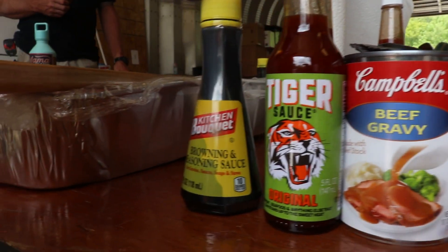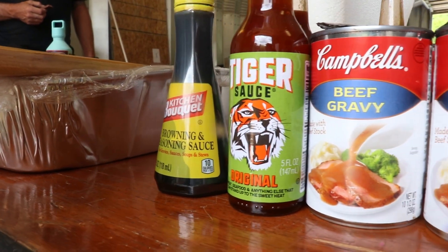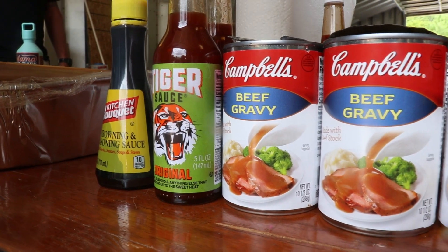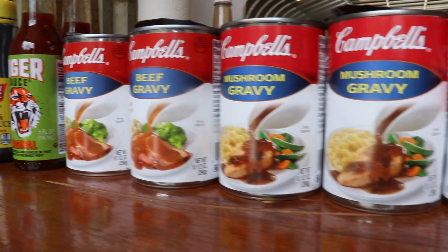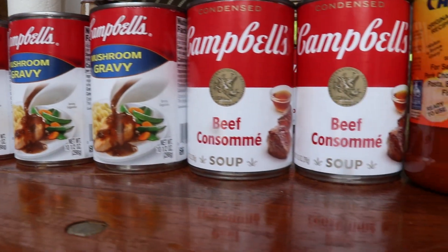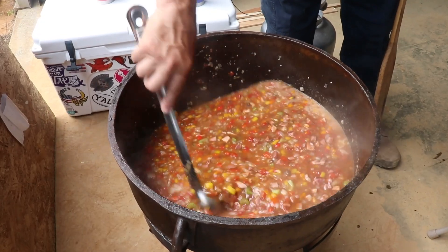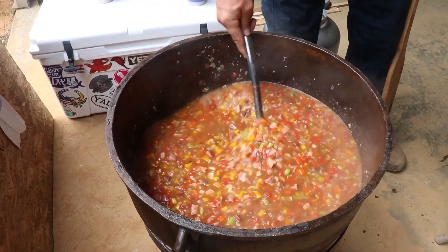You've got your Kitchen Bouquet Browning just to add your color. Stagger sauce gives it a little bit more deeper flavor — it's got a little bit of heat to it. Brown gravy, mushroom gravy, beef consomme — just complex flavors. A little Cajun-powered garlic sauce. Put all our brown gravies in there. Got our color change going.